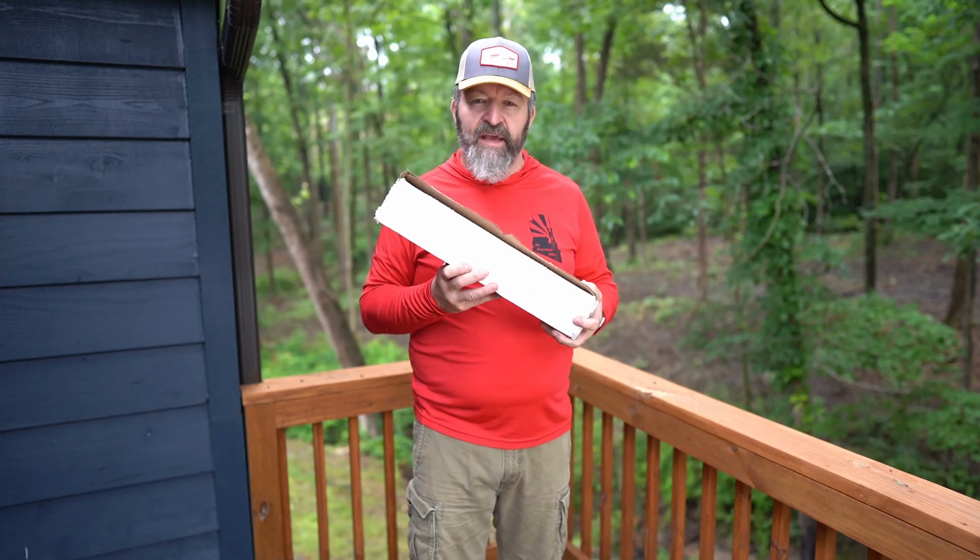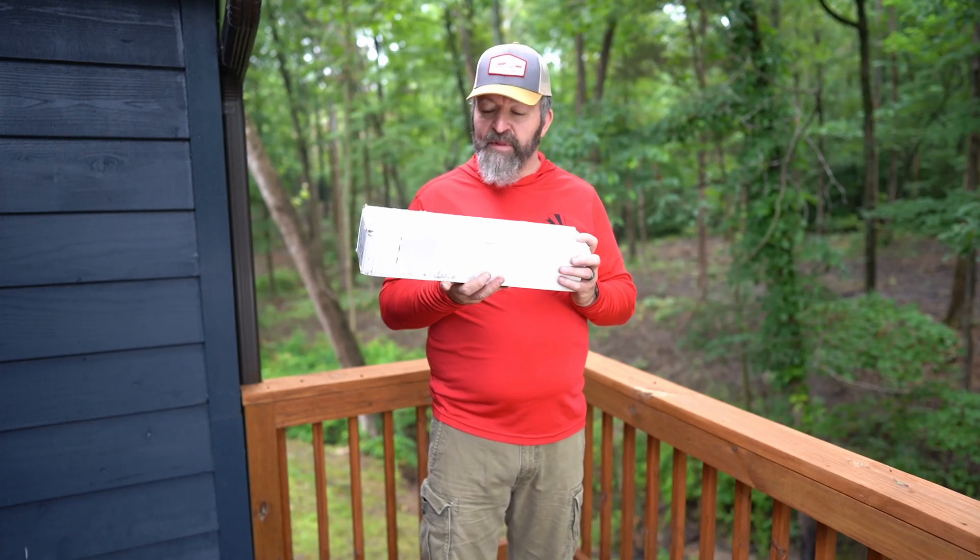Hey guys, it's David Henry again. Thanks for tuning in. You know my facts and build — I was talking about doing a shorter barrel on it. Guess what showed up in the mail today? Outlier Barrels. Let's open this one up.